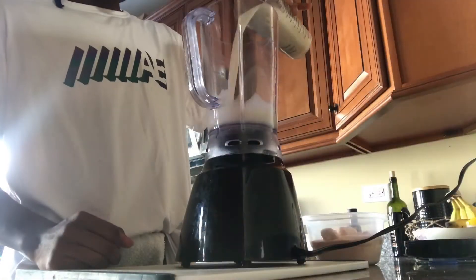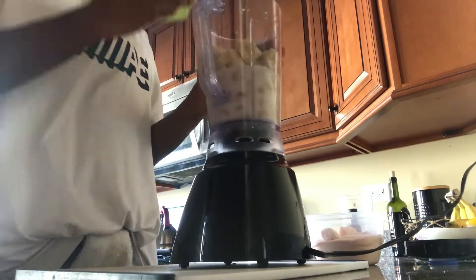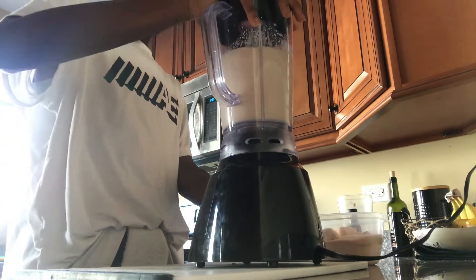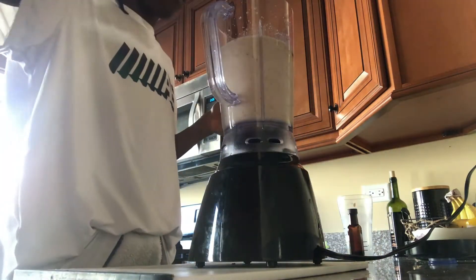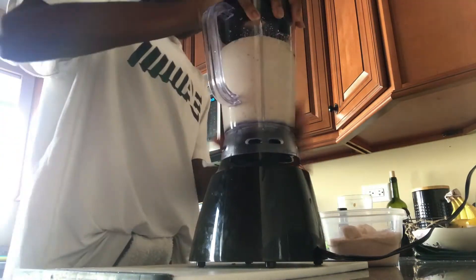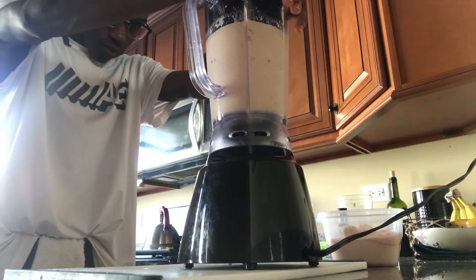Go ahead and add all your ingredients to your blender — I'll have all the specific measurements in the description below. My blender is really getting a workout today. You may need to work in steps, but just add everything to your blender, blend it all up till it's nice and smooth and creamy, then taste it to make sure all the flavors are to your liking and you'll be good.